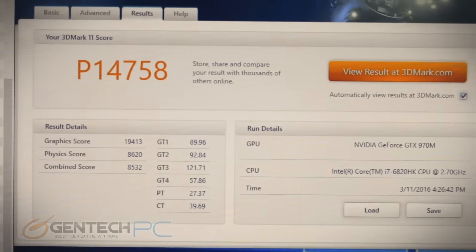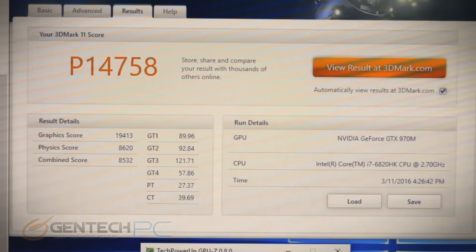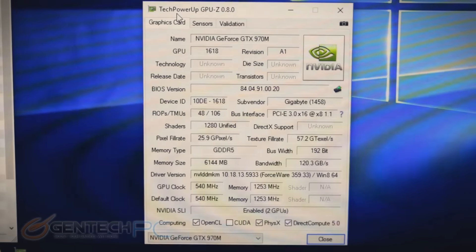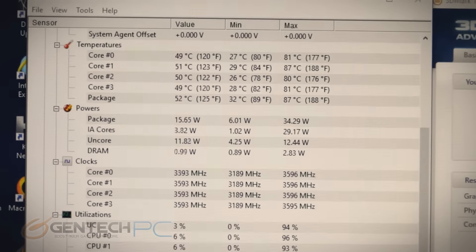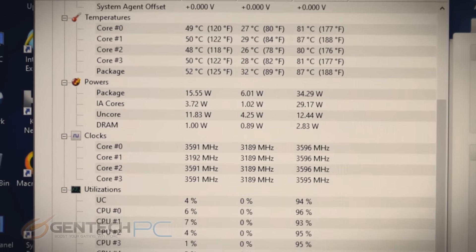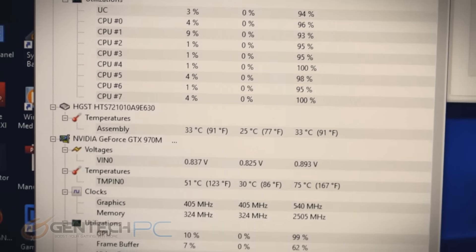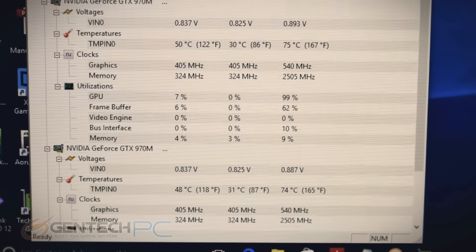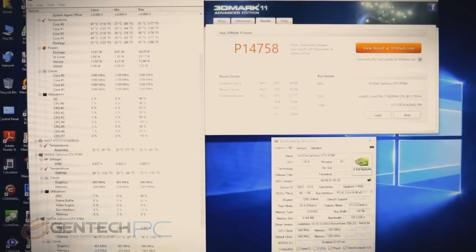Our first gaming performance benchmark has concluded — 3DMark 11 with a performance score of 14,758. Below that is GPU-Z information on the GTX 970 Mobile. On the left we have the very important temperature information — the CPU stayed at about 80 degrees Celsius with one core spiking at 87. The first video card got up to 75 degrees and the second to 74. The video cards and CPU stayed very cool — the cooling system did really well in the X7.